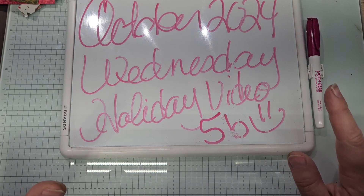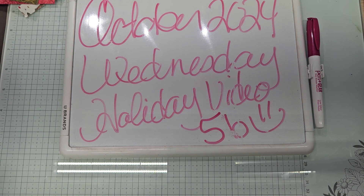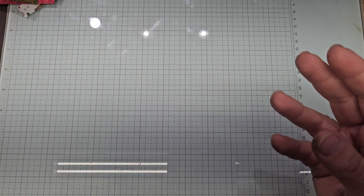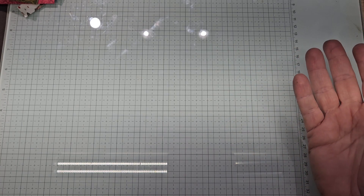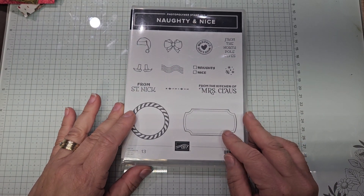Actually it's a gift card holder idea — something a little special and different. I hope you all enjoy this one. You could hang this on your Christmas tree, put it on your mailbox for your mail delivery person, or on your doorknob for a special neighbor. We are going to be using the Naughty and Nice set.